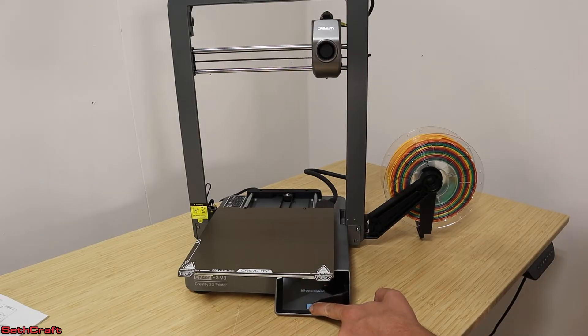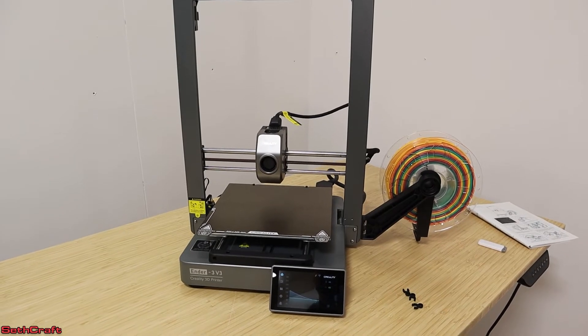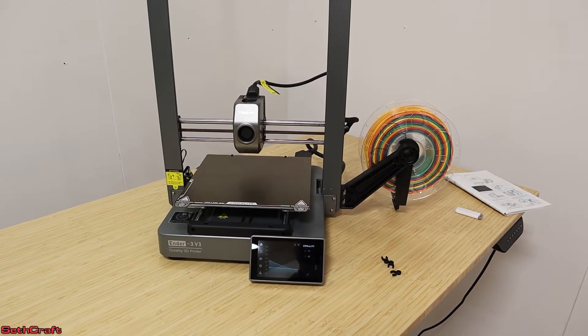The self-check is now complete. I'm going to push OK. Looks like there is a new firmware version — I'm going to download that. It took a while for the firmware to update and get the leveling and self-check done, but I believe it's now time to get the filament loaded up and get this first print started.